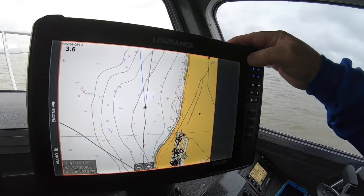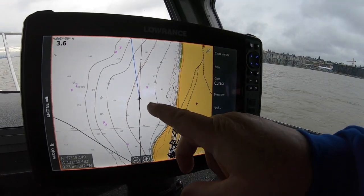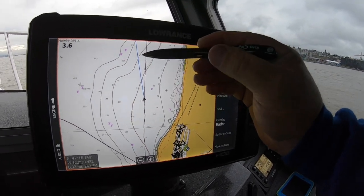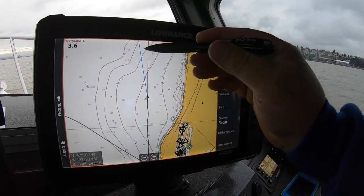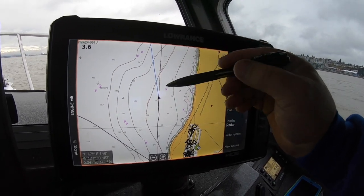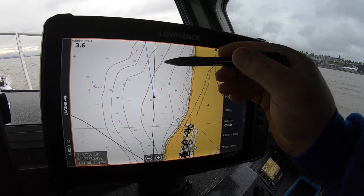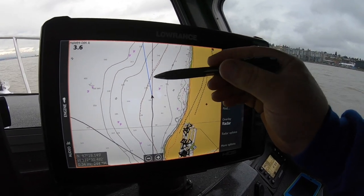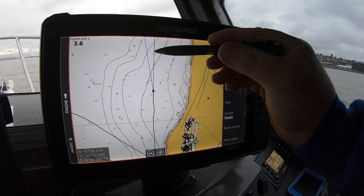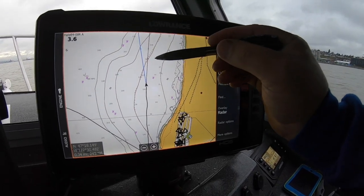We'll go back to the main screen. Now you'll notice we have two lines here. The blue line is the way the boat's pointed — that's actually the heading of the boat, the direction it's pointed. The other line is your set and drift. So that's very effective. Say I want to troll this line here and the boat's pointed this way — I'm actually going to have to adjust this much off just because of the current. So it's a good setting to have for fishing.